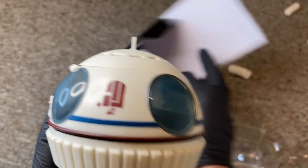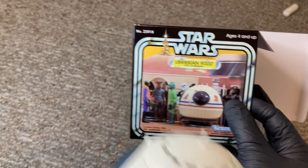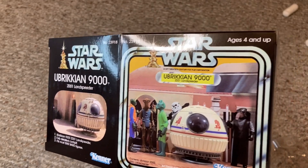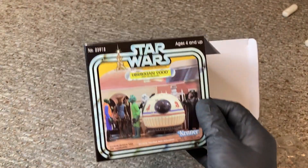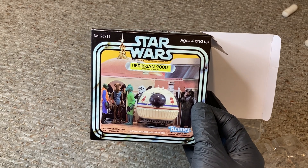And the box — not only did you get a beautiful toy, you got this gorgeous box. It's going to look great on a shelf wherever you display it. Just absolute perfection. Ages four and up — yeah, I'll say. Need to add a zero after that four for most of us.